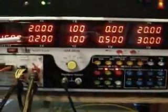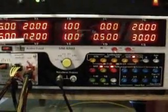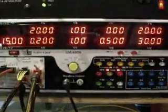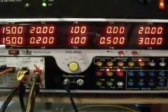1 amp on the 3.3 volt, 0.2 amps on the plus 5V standby, and a further 15 amps on another PCI Express Connector, for a total of 100 amps.